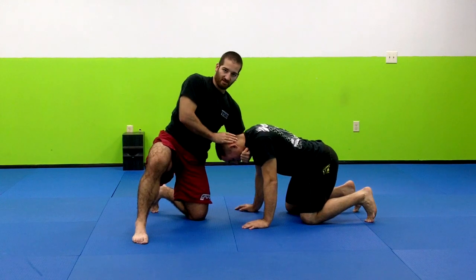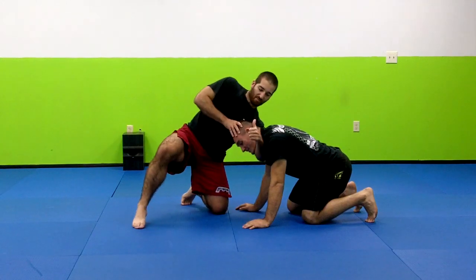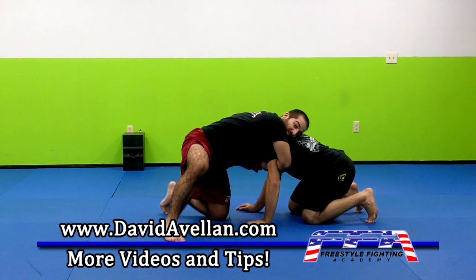I'm in right here, getting the catch. The way I like to measure: if I do a thumbs up and I wrap until my thumb touches his neck, I'm good to go. Now this other hand comes underneath, supporting my wrist.